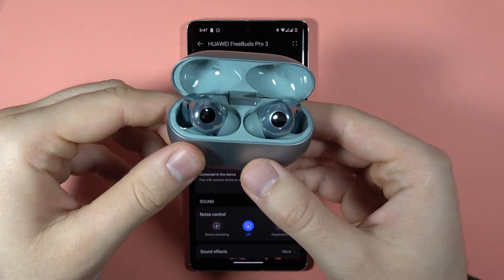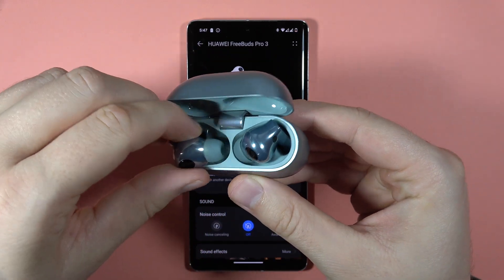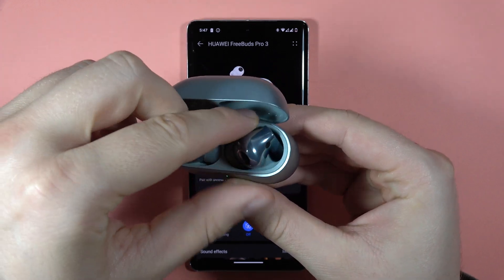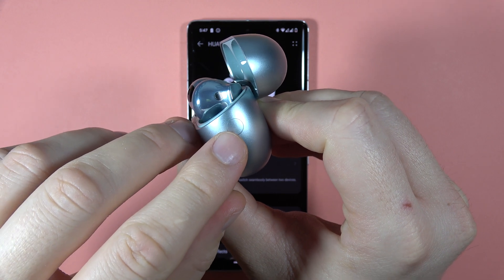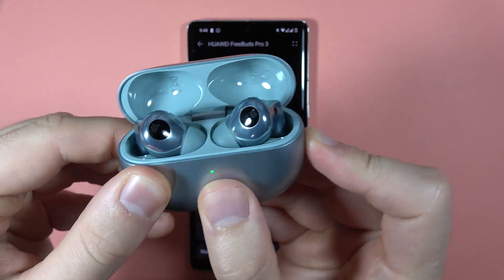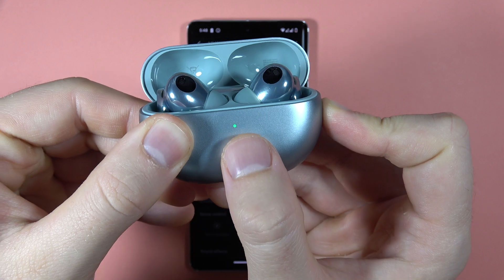Hey, if you want to perform the hard reset of your Huawei FreeBuds Pro 3, you have to input both earbuds inside the charging case and then you have to find this button — this one — and we have to click and hold this button and take a look at this indicator.